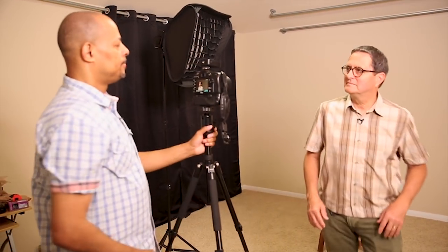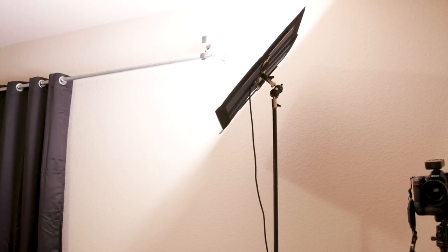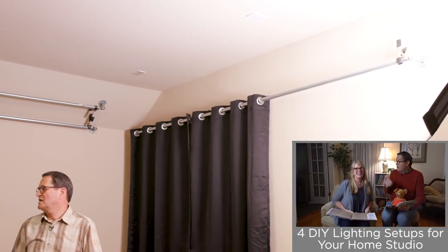Using a stand in that corner gives you the ability to move it and adjust it. The nice next step for you is if you start using continuous lighting — LEDs or something like that — you see exactly what it's gonna do, which makes it a lot easier to understand where lights go. Whereas with flashes, you don't see it unless you take a picture. We can start with my LED — it's the Intellitech light cloth, but that's an expensive light for starting out.